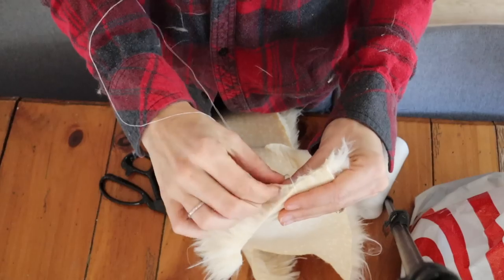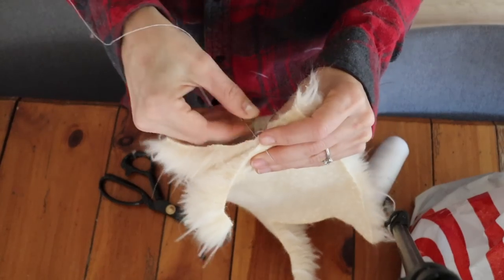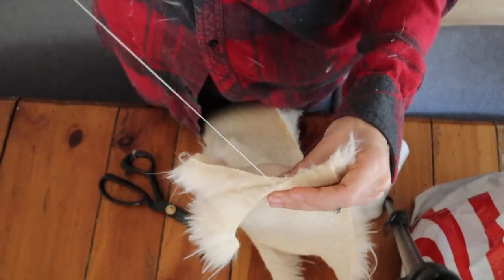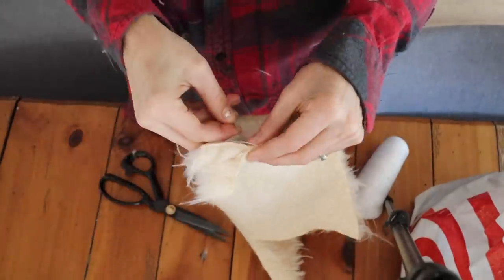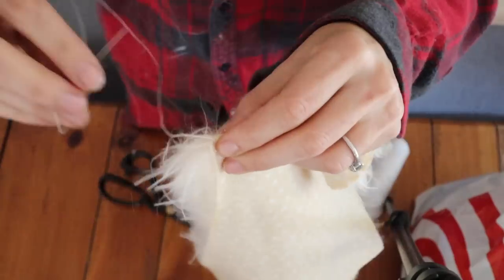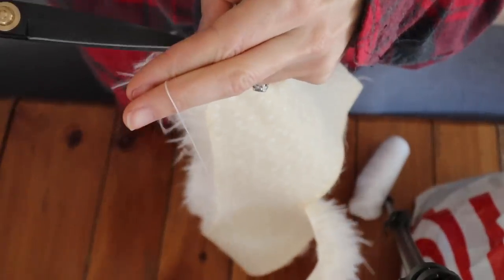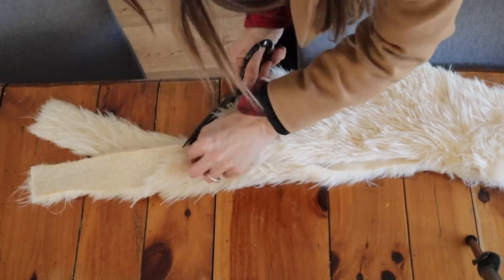Now it is time to sew the neckline together. Take your two pieces, put them face to face, and push all the fur down inside so it's not stuck in the seam. You can use a needle and thread or a sewing machine, but if you use a sewing machine make sure to use the loosest stitch your machine will allow — that prevents the fur from getting stuck. See how those stitches are really loose? When you open it up you're not even going to be able to tell where the seam was because I only tacked down that very top part of the fabric.